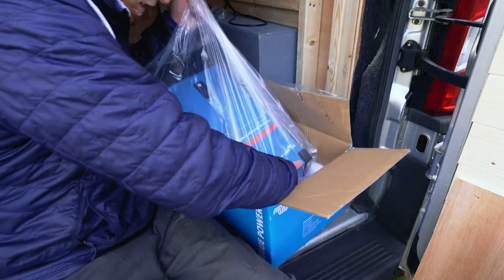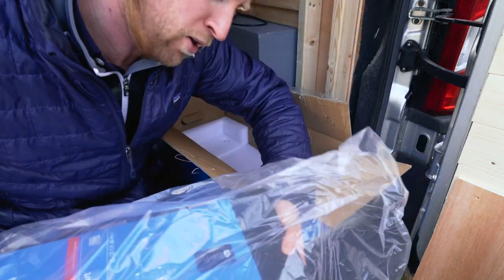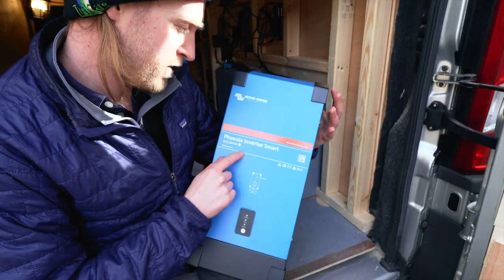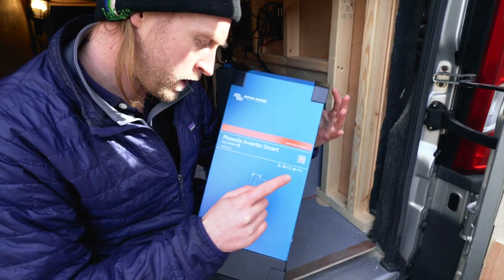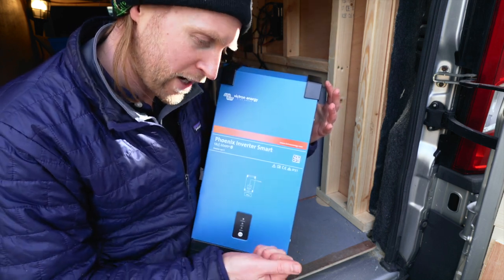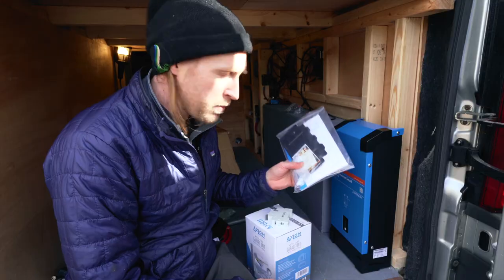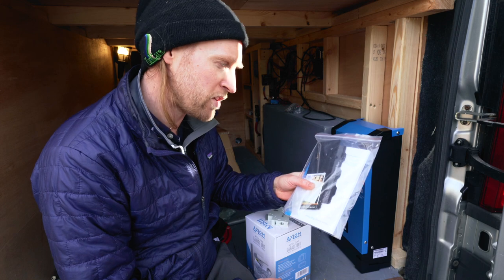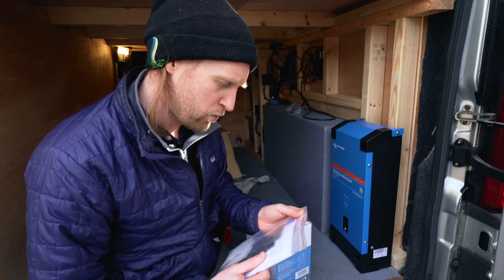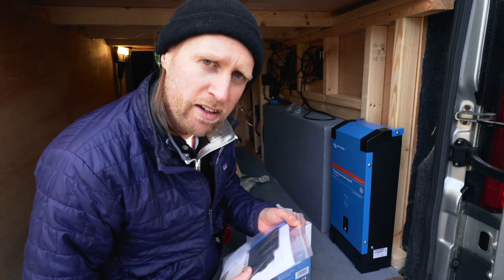Oh my giddy, that's heavy! It's like a concrete block but heavier. So we've decided to go for a Victron Phoenix inverter — it's a smart one, which means you can basically control the whole thing off your phone, you don't have to manually switch it on and off, and it does loads of other clever things as well. I'm just going to check the manual one more time to make sure I know exactly what I'm doing, and then hopefully we get it all fitted up and running and we're one step closer to being off grid.